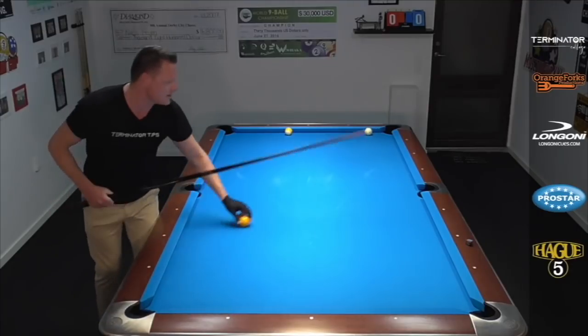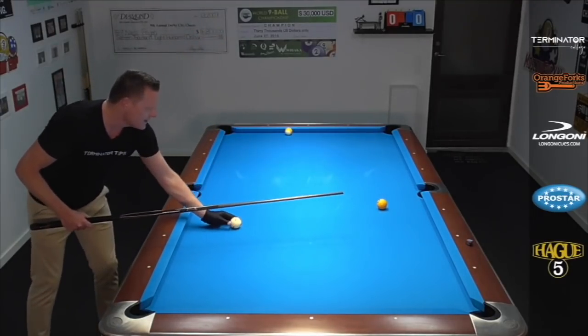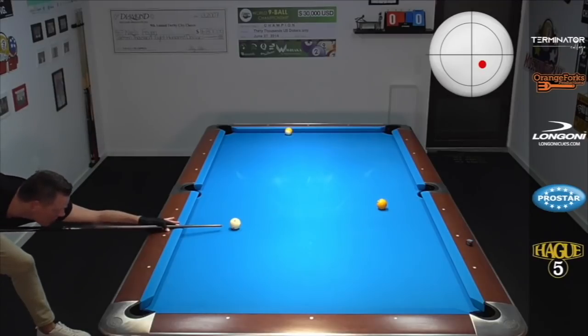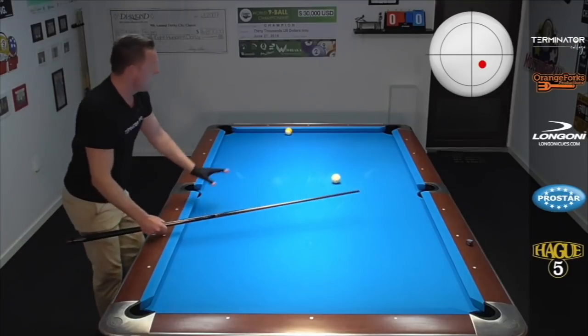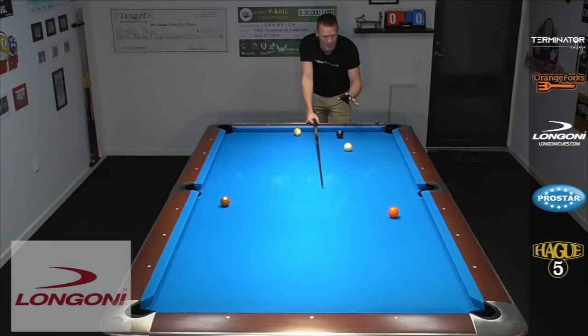And the last example — when I'm a bit flat and don't have enough angle — this time I have to hit it with a bit more force to come here and make it accelerate. Again, a stun shot, hitting it a bit harder, going through the angles. You see, it just wants to come naturally down table and give you the win.